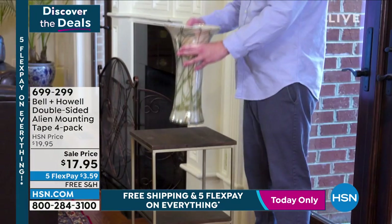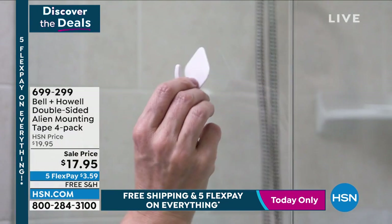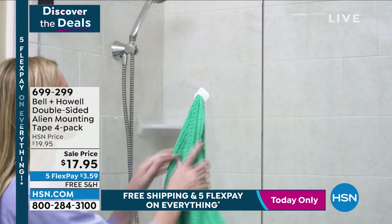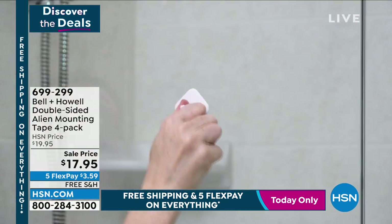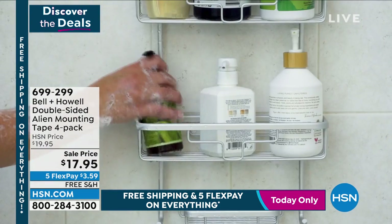It's double-sided. What's great about this, if you don't want the vase to move, look at how powerful it is. You can stick this on any surface — any surface. I don't care if it's glass, if it's wood, if it's brick, if it's stone.